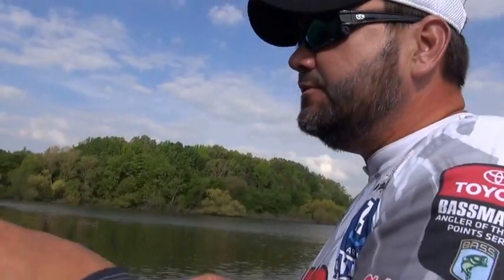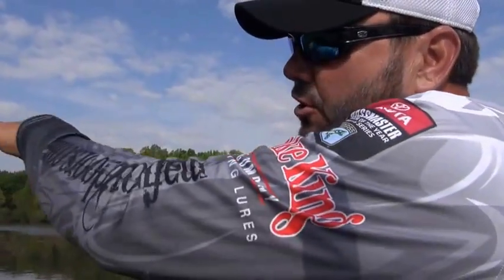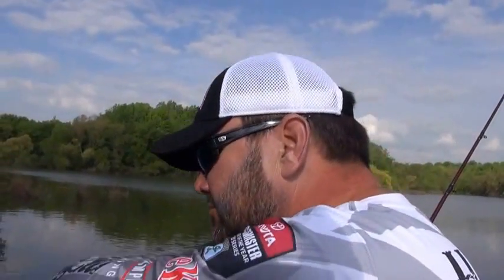I want it to look like a bluegill running around those bushes — something that's trying to get those bass eggs or catch the bass fry. Those fish are guarding a big area, but they're underneath these overhangs, so the key is being able to skip that bait back under there.